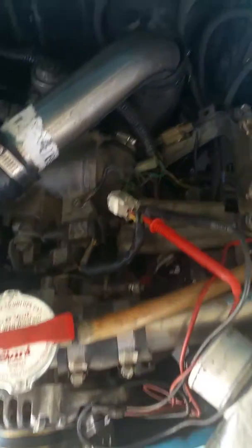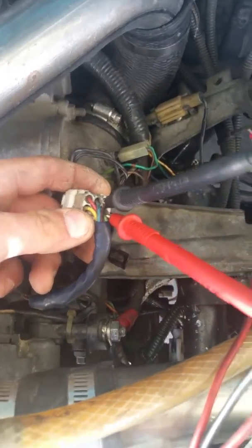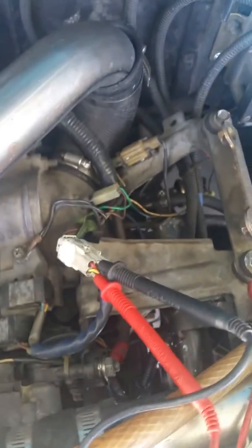Now, to check the high range TPS sensor, you need to connect to the yellow wire on the bottom left. Once you get your meter hooked up to the yellow wire on the bottom left and the blue wire on the middle top,